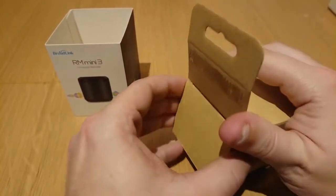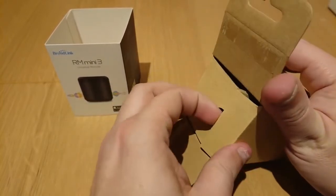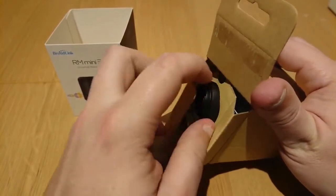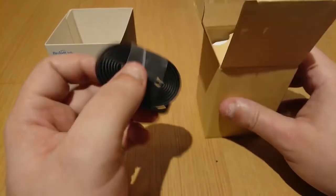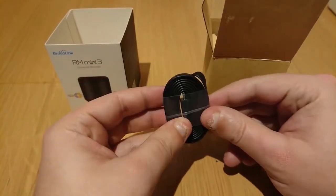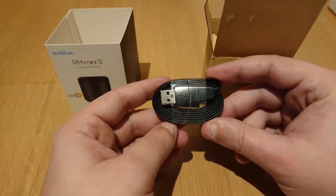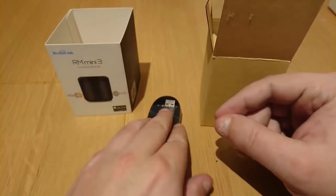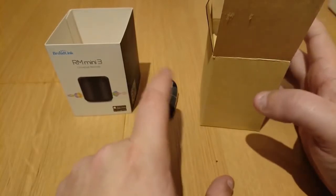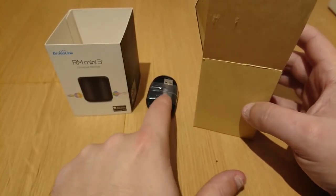Cheap and cheerful. So first of all we've got a USB cable — it's just a micro USB on one end and then the standard USB-A connector on the other end. As I mentioned earlier, there's no power supply, so you will have to provide your own USB power source to plug this in.